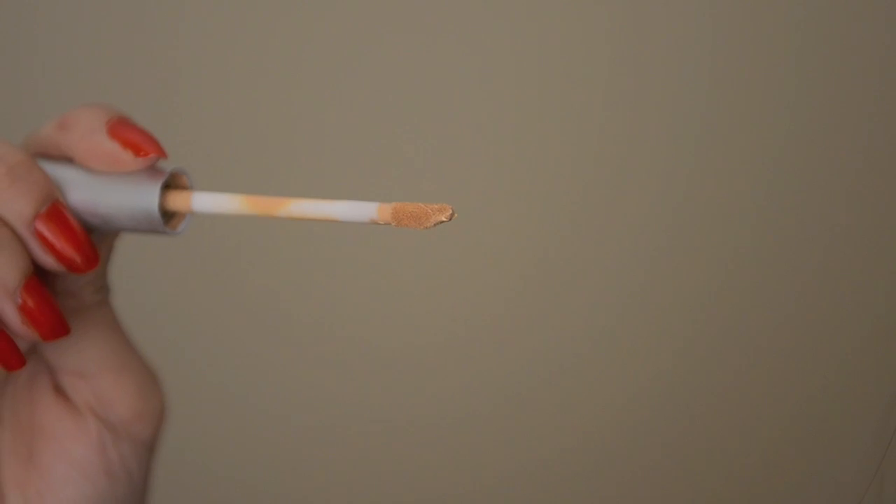Next, moving on to concealer. I don't have perfect skin so I'm going to be using concealer to cover up any spots and dark circles on my face. I'm just going to use my ring finger to blend out the concealer under my eyes.